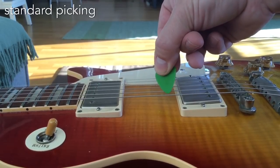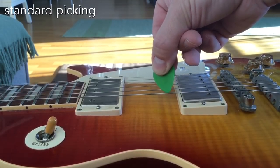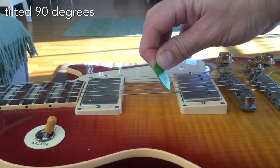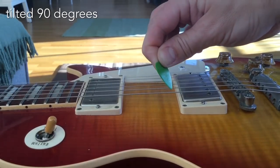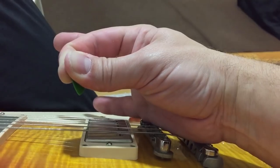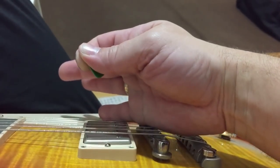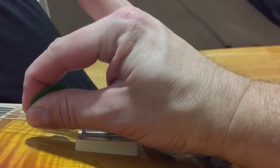So let's first check out the position of the pick. This is the standard way that most people hold it. And if you rotate it 90 degrees like this, you get the way I hold the pick. This only depicts the angle and not the gripping. Here you have the gripping: I only hold the pick on a very small portion of the pick, at the middle and at the left-hand side, like you can see here.